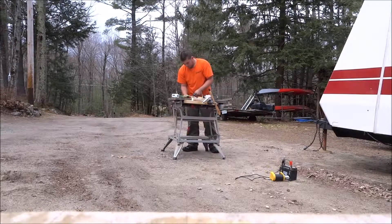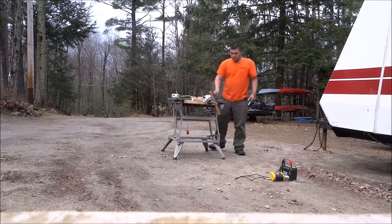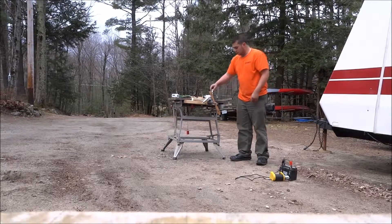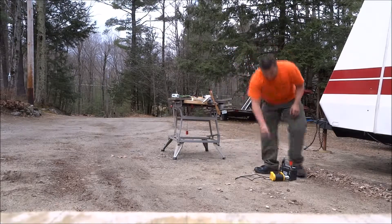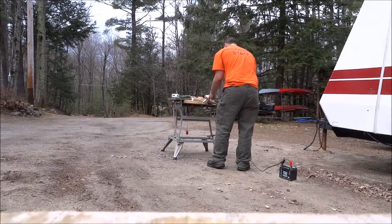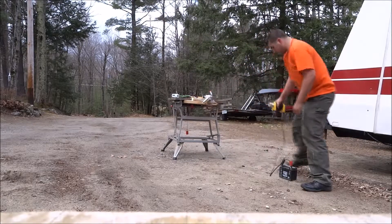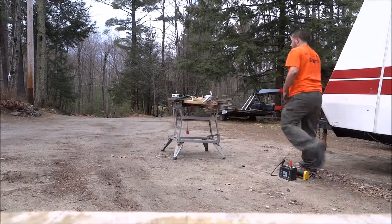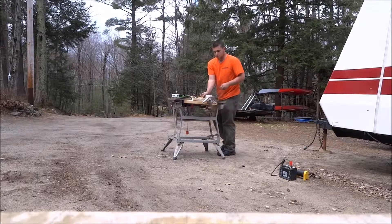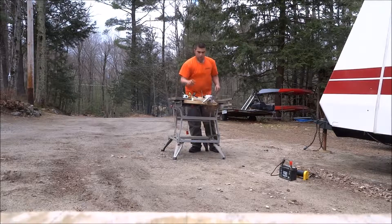Smoke pump is now armed — you guys can hear it — so we're good. Alright, let's start her up. Here we go.